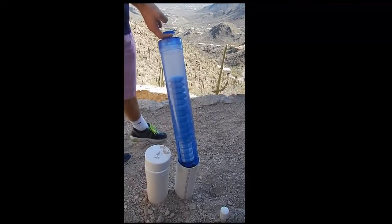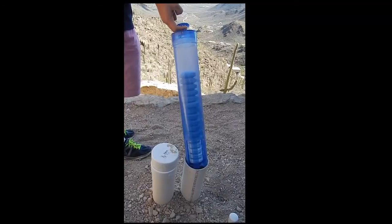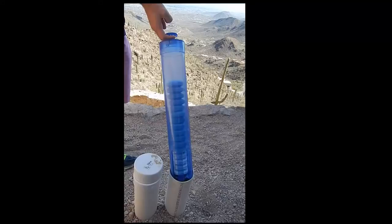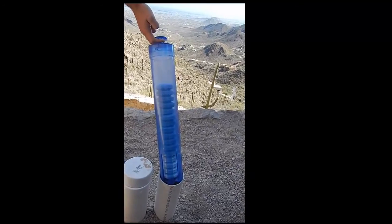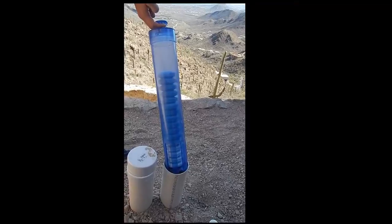Here we have the chlorinator. It's a tablet chlorinator, and there's an alarm on this — which is partly why it's as heavy as it is. This uses a specific manufacturer's specific chlorine tablet, not just your standard pool tablet.